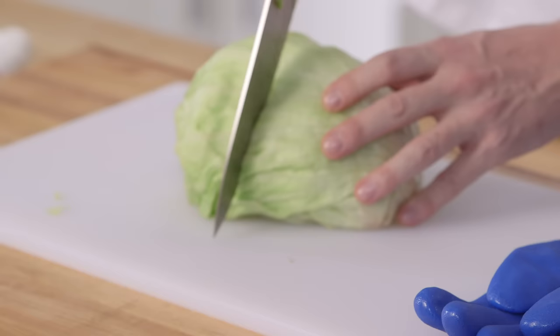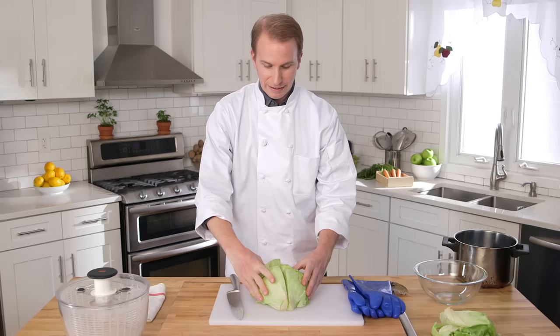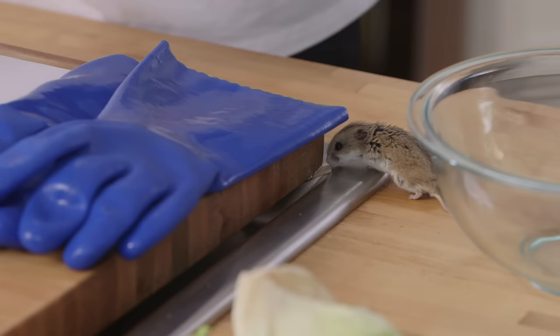Cut the head in half. Then, halve your halves. Now you have four tiny halves, or what we chefs like to call quarters.